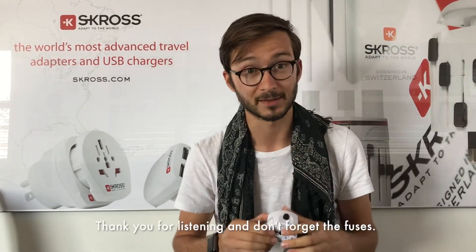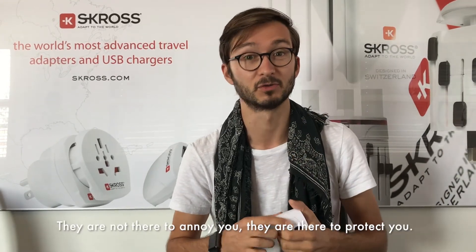Thank you for listening, and don't forget — fuses are not there to annoy you, but to protect you. So if your adapter is not working, check the fuse. Thanks!